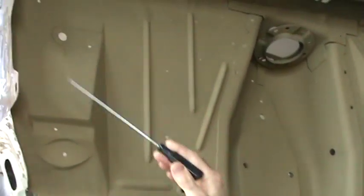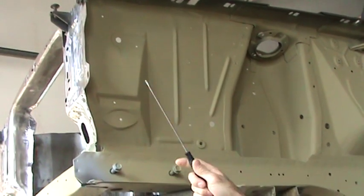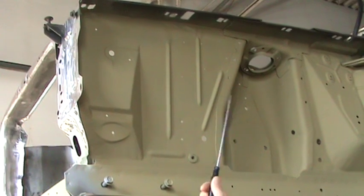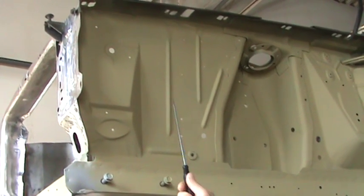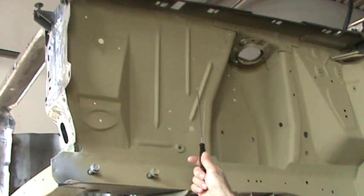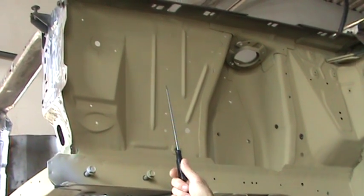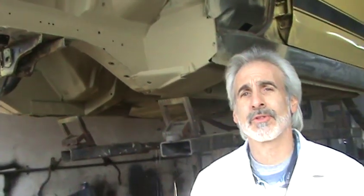Another area is this thing here — it's called a fender apron. It helps hold the fender on. The problem with this area is that it doesn't necessarily rust, but in a front end collision this thing will get creamed really bad and smashed up and they'll have to replace it. Well, if they replace the whole thing, the serial number is stamped on that on the early body cars and you end up losing your serial number. So make sure that apron hasn't been repaired or replaced to the point where the serial number is gone. If that VIN number is gone, you've got some big problems.